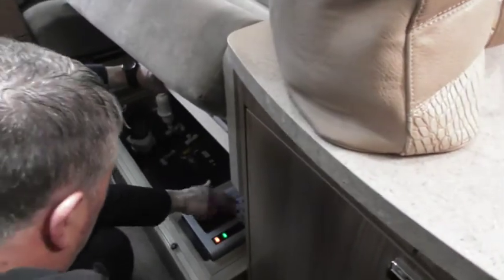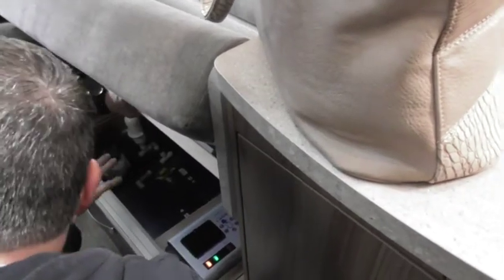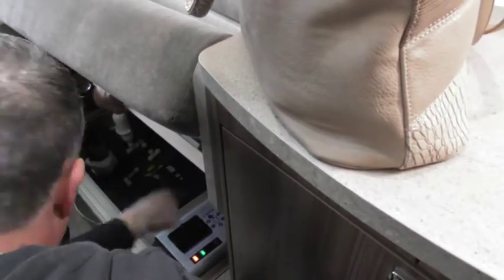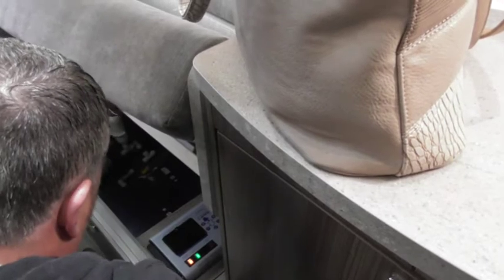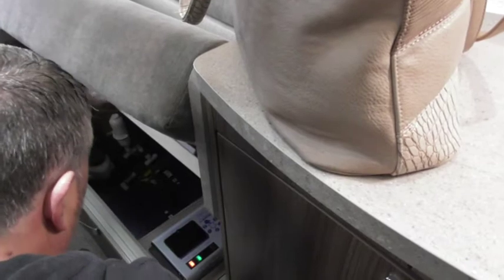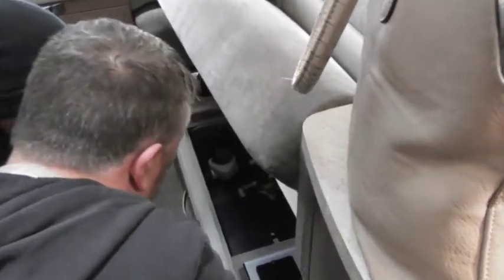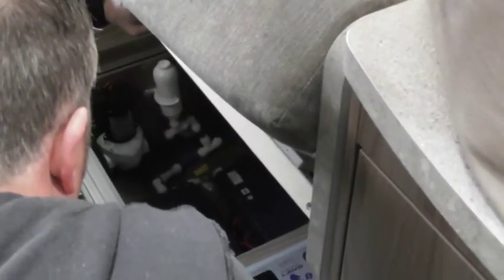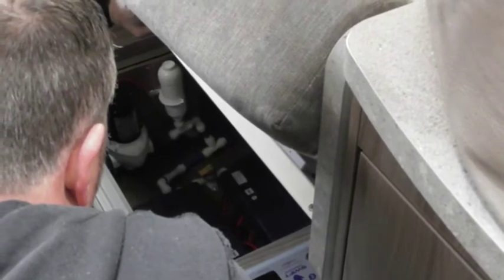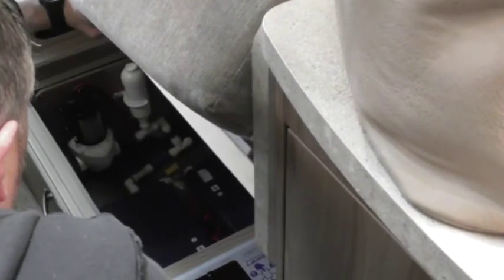Another thing you've got there is a reverse polarity indicator light. If you go on the continent, they wire things differently to what we do. So you plug your power in and if that light is lit, it means it is reversed and you're going to need an adapter to operate. Down there you've got two control boxes because you've got all-wheel drive, so you've got two control boxes for your motor mover. It should be an easier place to get to compared to your last van - it's always a pain trying to get to it.